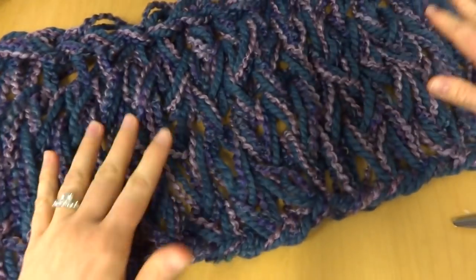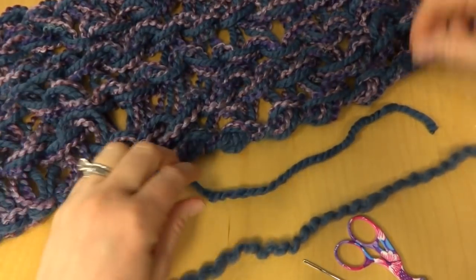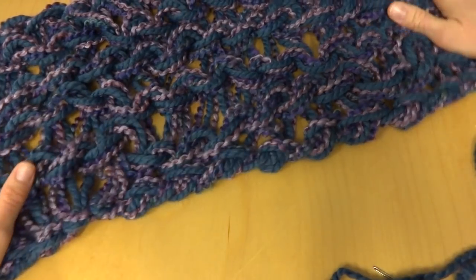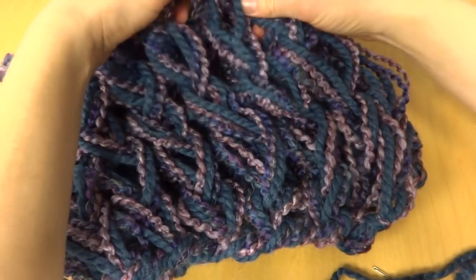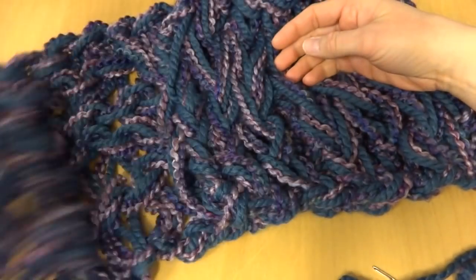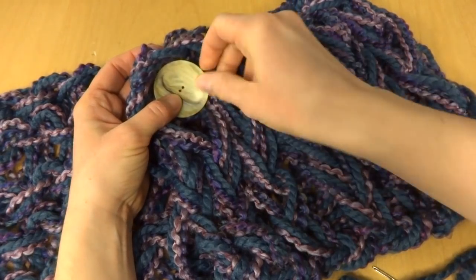The piece is finished with ends woven in. To attach the button, flip it over to the wrong side — the side with the purl ridges, not the Vs. Fold one part in and then the other to see where you want your button to be. I want mine in the top corner. Once you've found the location, you're ready to sew the button on.